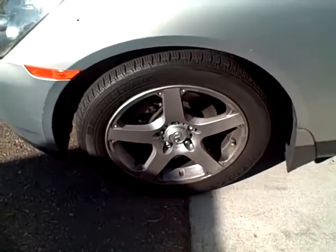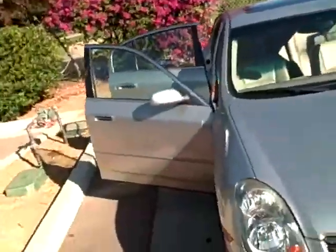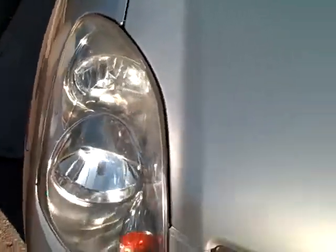Hello YouTube, today we are doing a detail on an Infiniti. This Infiniti has not been done in seven years, so you can see that the headlights have started to fog up a little bit. We're going to try to bring those back to life.